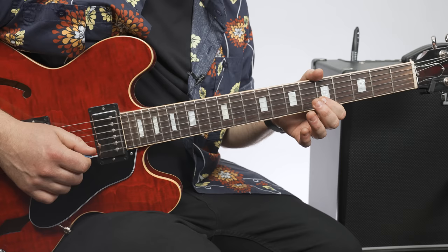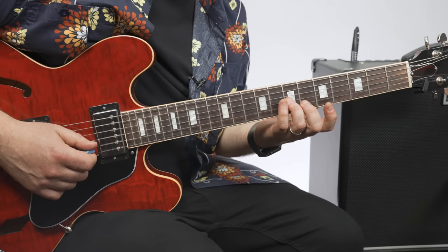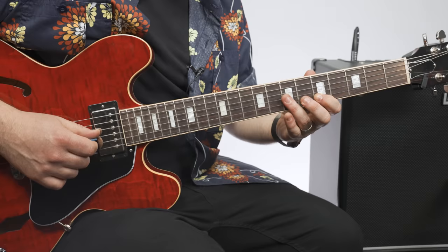Next little group of three. That's eighth fret B, fifth fret B, seventh fret G. Back to the fifth B. Back to the G. All together, you get this.